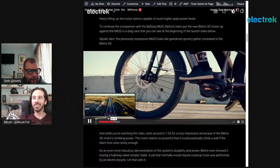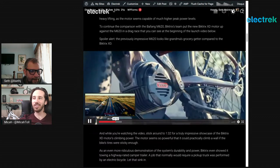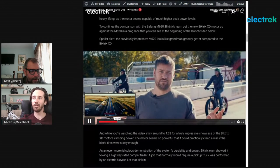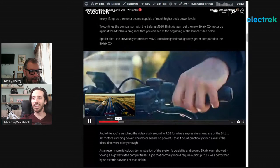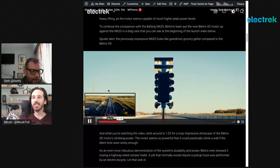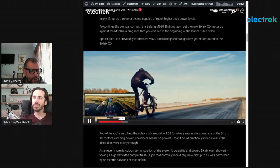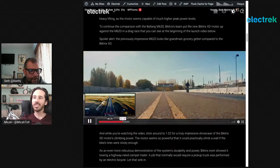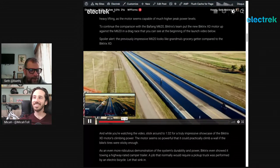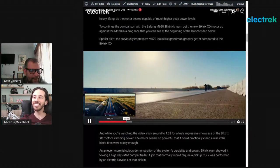They also took it to a giant hill, gave the M620 a huge head start going up the side of the mountain, then the guy on the Biktrix XD waited until the M620 was about halfway up and hit the gas — he just flew right past it. The M620, which used to be the end-all be-all of high-power electric bike motors, looks like a granny motor next to this. They're building it in Canada — North American designed and North American produced, which is really cool.